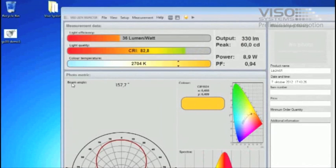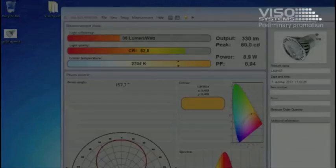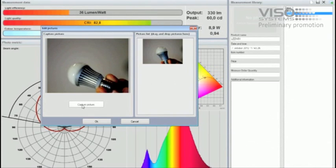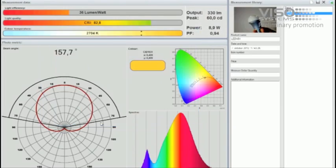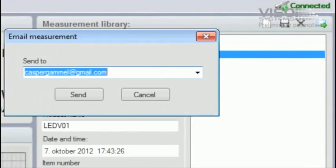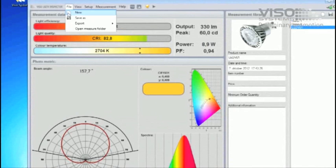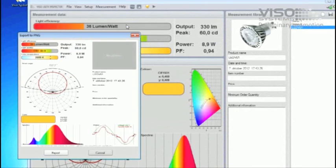Simply attach pictures to your measurement data by drag and drop or using the webcam. Measurements can be directly emailed from within the Light Inspector software or exported to be used in sales and marketing material.